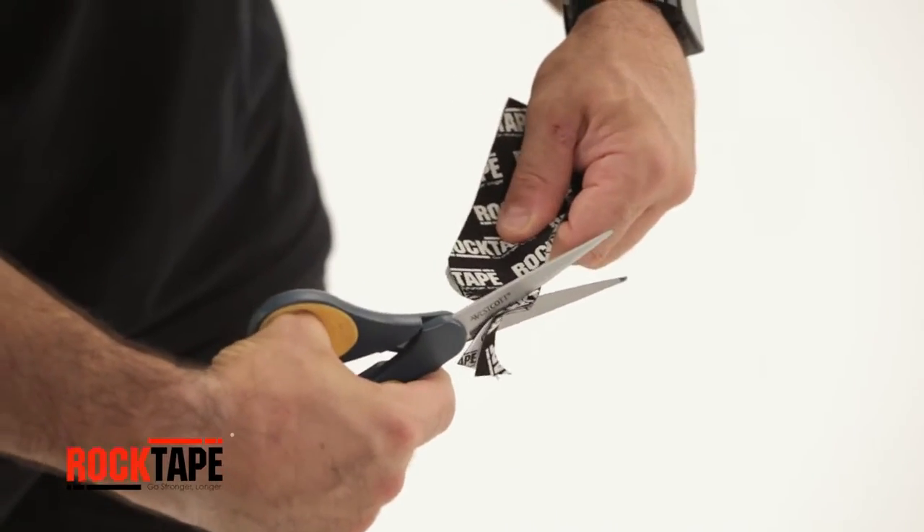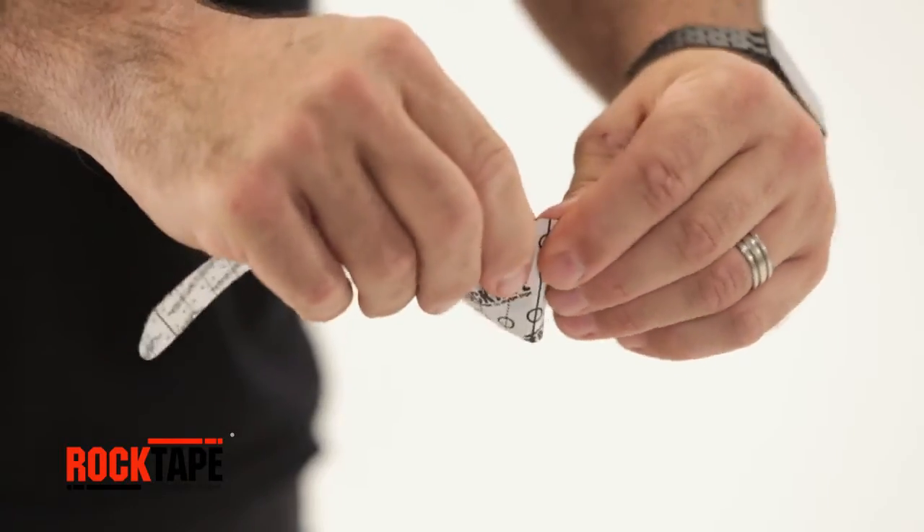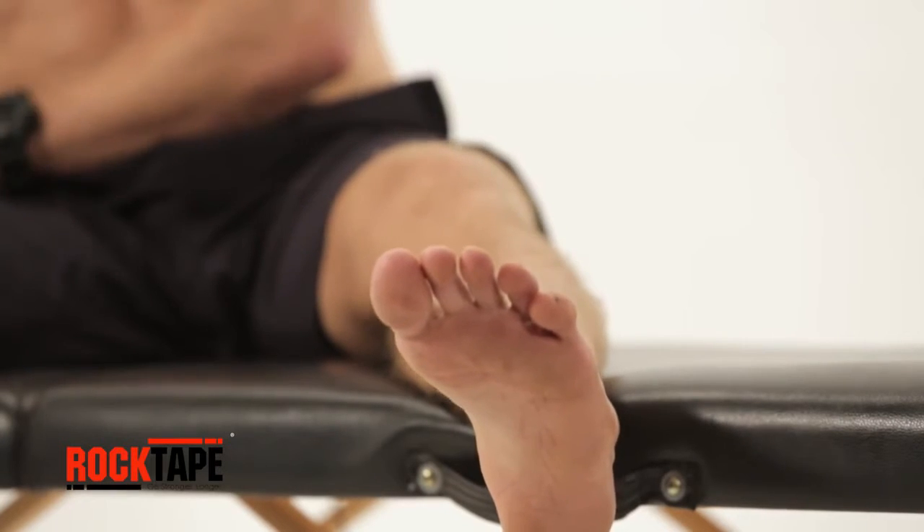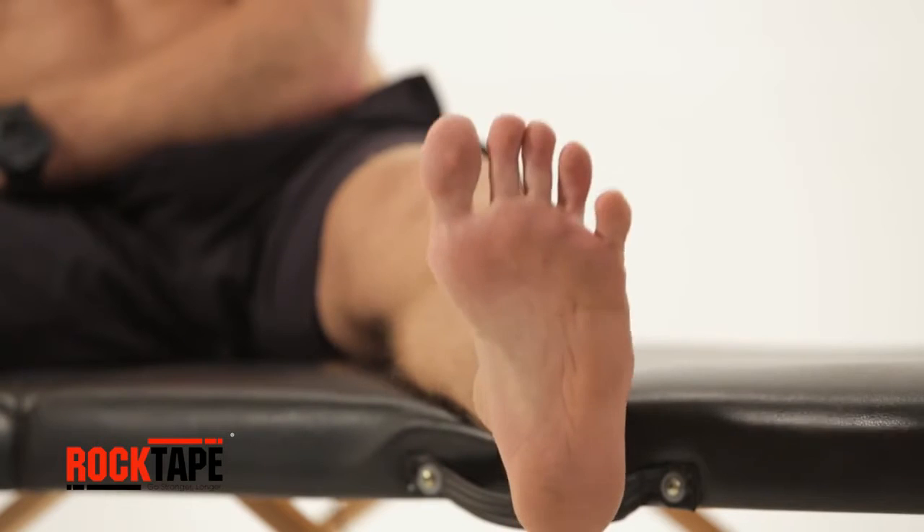Round the tape's corners to avoid catching on gear or clothing. From a seated position, stretch the skin by reaching toes towards the shin.